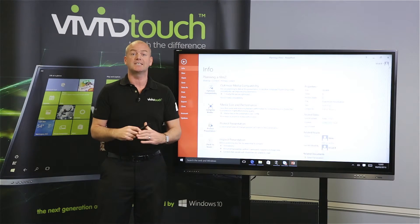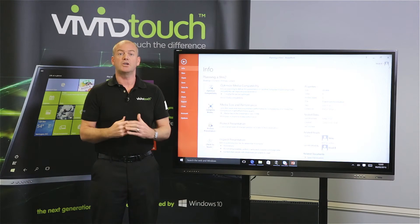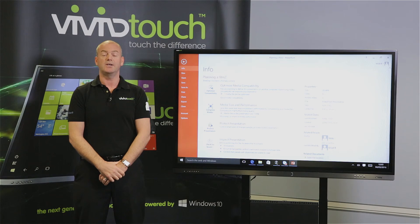So we can send our PowerPoint presentation to people within the meeting room, within a classroom, or to anywhere in the world. If you would like further information, please visit vividtouch.co.uk. Thank you.